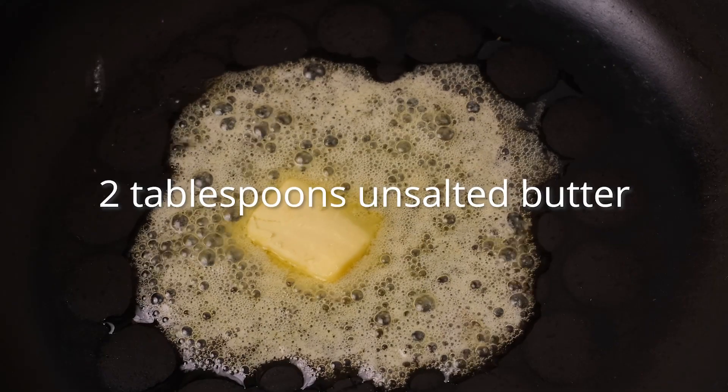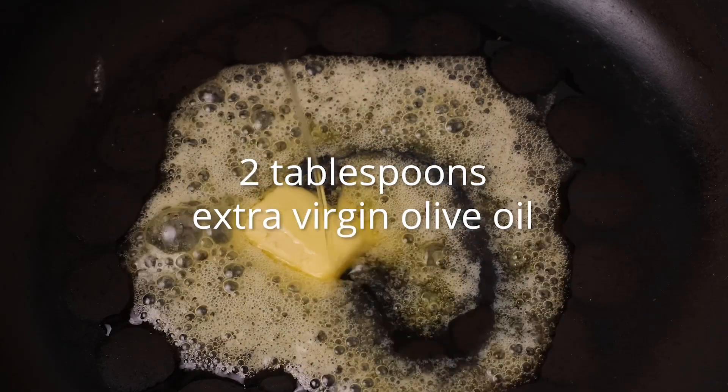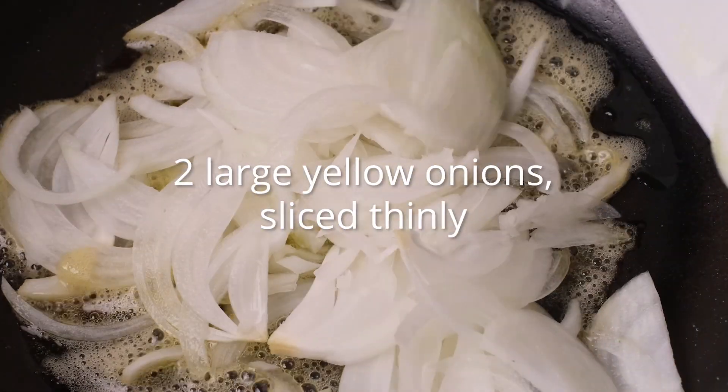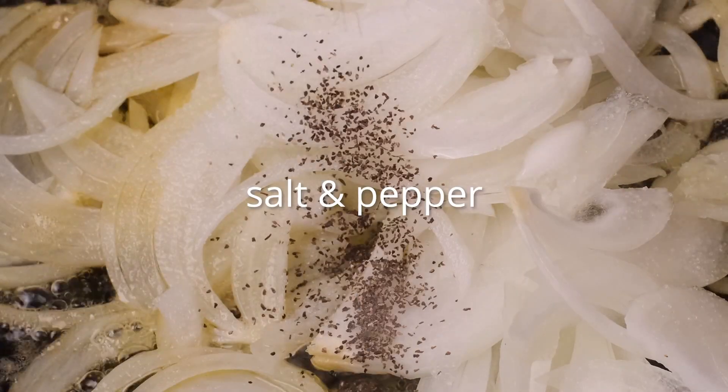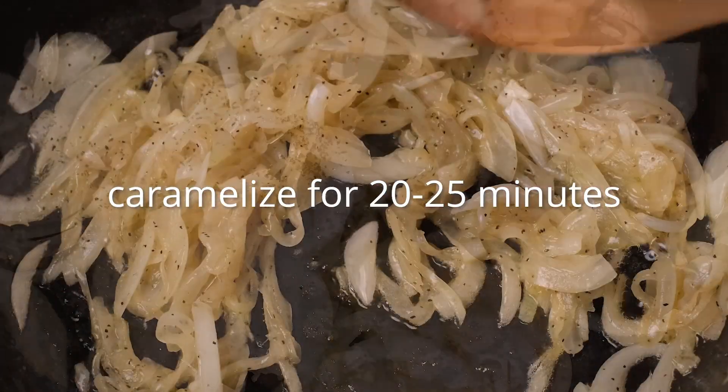In the same pan, melt 2 tablespoons of unsalted butter with 2 tablespoons of extra virgin olive oil. Then add 2 large yellow onions that have been thinly sliced. Season with salt and pepper and cook for 20–25 minutes to caramelize the onions. If there are any spots on the skillet where the onion residue is starting to burn, deglaze the area with a splash of chicken broth or water and let that steam away.